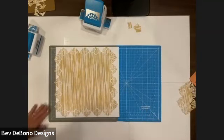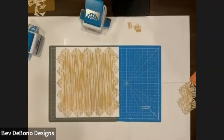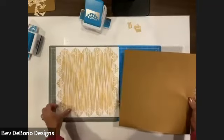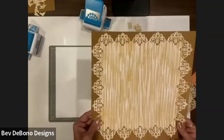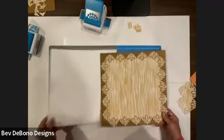I've decided I'm going to switch the color on this, because I don't think that's showing up so well. So I'm going to switch that to a bronze shimmer. What a beautiful way this popped it — so much better on that bronze shimmer than it did on the white. So I'm going to use the bronze shimmer as my base.